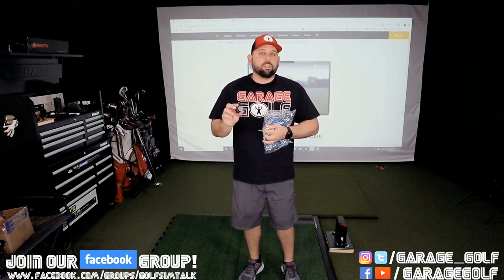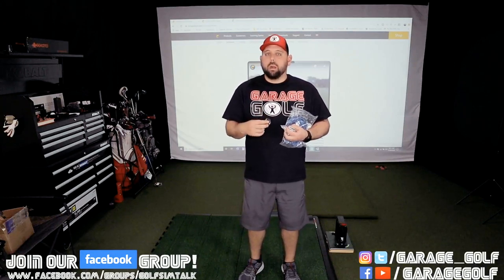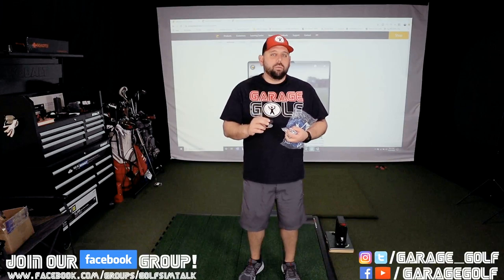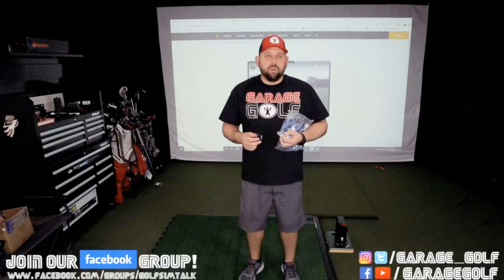Setup should be pretty easy. They give you instructions on how to set it up, how to integrate the camera, and how to improve your image if you don't have really good lighting in your setup. I'm going to walk you through the actual setup of the camera and then show you the software in use here in just a few minutes.